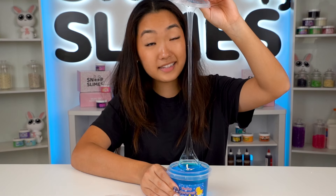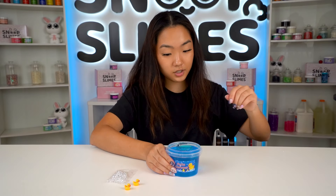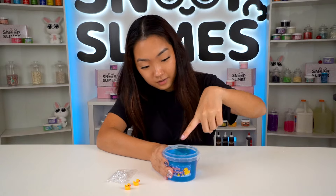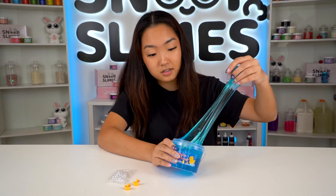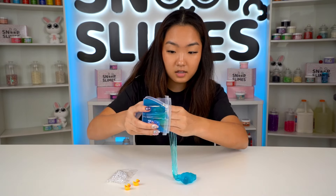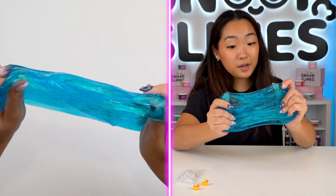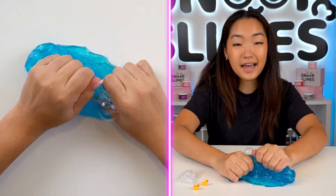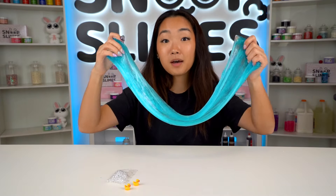This slime looks super sticky but I still have hopes for this texture. Let's smell it — this smells really good actually. It smells like blue raspberry candy. Let's go for a texture test: not bad, not super sticky. It's sticking to the container though, and it feels a little more like putty than slime. I would say this is one of the better Amazon slimes I've tested — it has pretty good stretch, it's not super sticky, and it actually has a scent. But the more I play with it, it's getting a bit tacky, so let's give it a makeover.